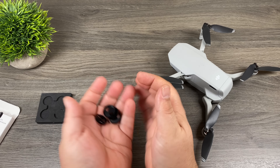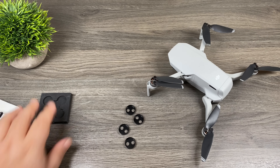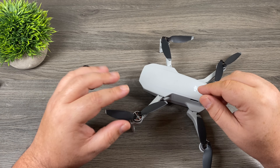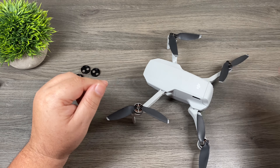It doesn't really say on the box what they are made of, but you can tell they are metal just by hearing them jingling around. Now to put these on we are going to have to take all the propellers off. These propellers are not as easy as some of the other DJI drones because you have to actually take screws out, but it's not too big of a task.